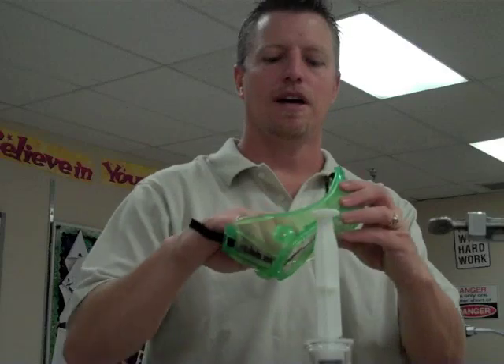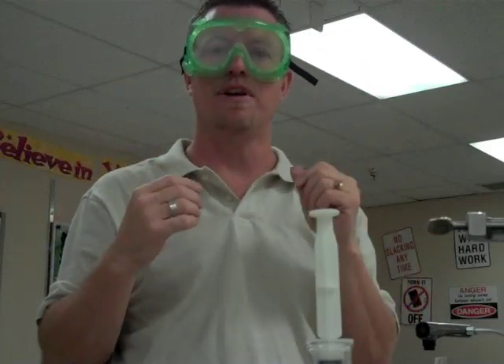Safety goggles — students tend to put these on their forehead during a lab, which we never want to see. We don't want to protect our forehead; we want to protect our eyes. These have vents that you open so air can come in and out and the goggles don't fog up, and it also allows your eyes to feel more comfortable. This is a chemical splash goggle — if chemicals splash back, they won't get in your eyes.